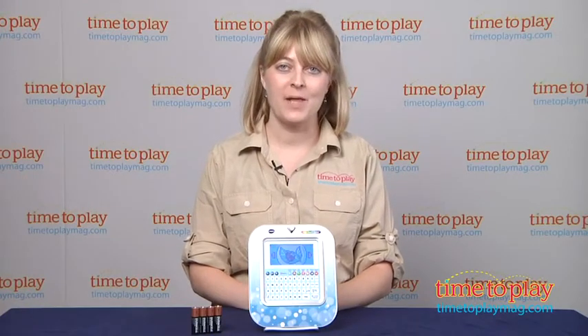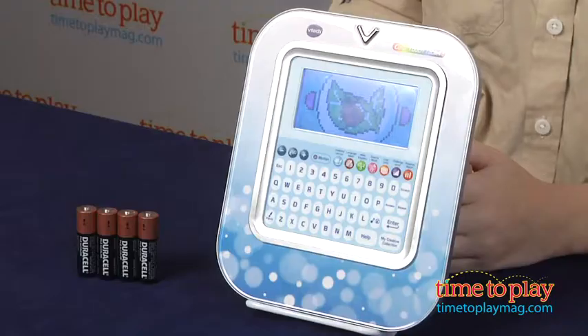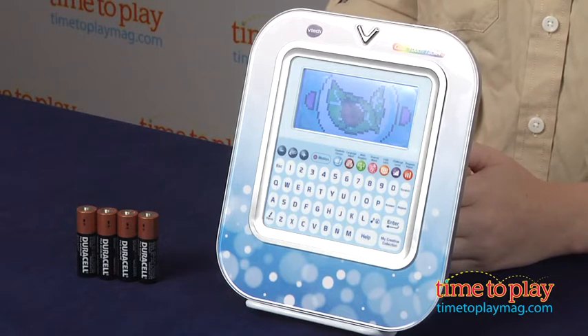Hi, I'm Laurie from TimeToPlayMag.com and this is VTech's Brilliant Creations Color Touch Tablet.